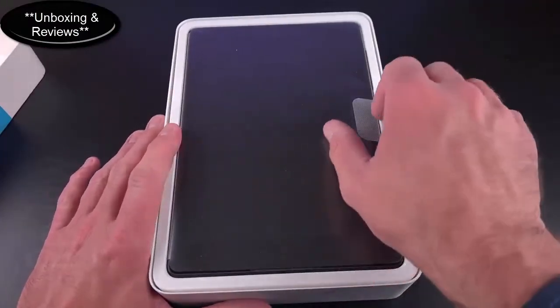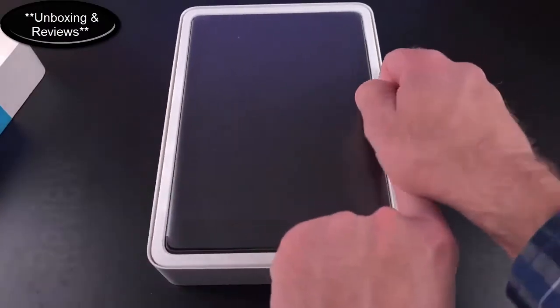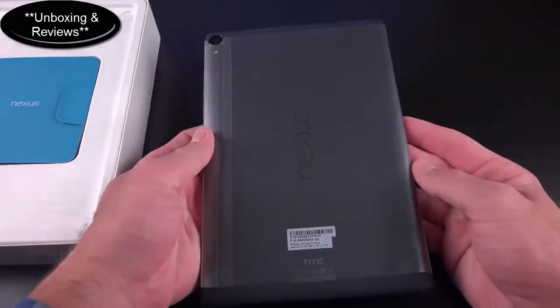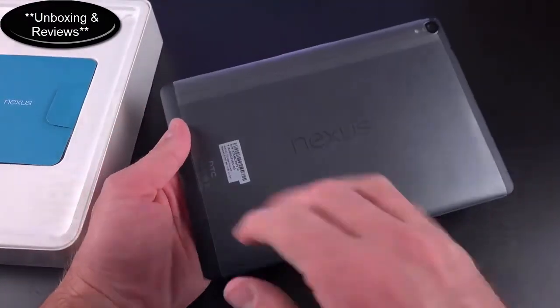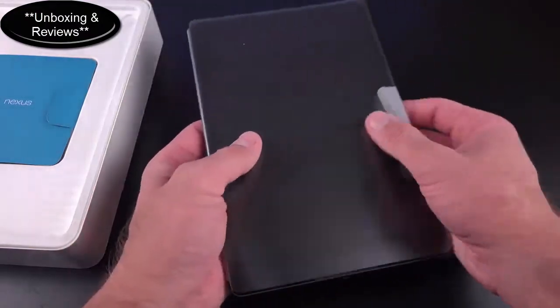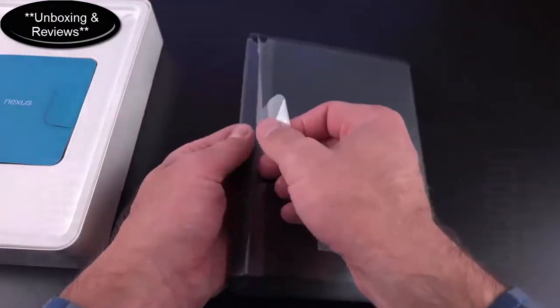There's the tablet tucked into its packaging cradle. Pulling it up, you can see it's wrapped in plastic with 'Nexus' on the back — just 'Nexus,' not 'Nexus 9' or anything like that. This is the indigo black back panel.